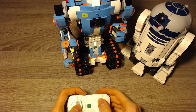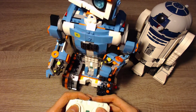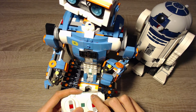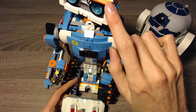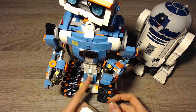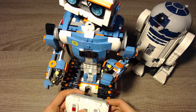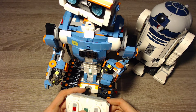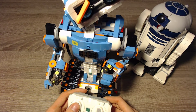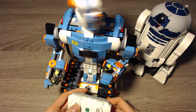So far we only control the main motors — the motors that are built into the hub. But we can also control the motor that moves the head, the motors on ports C and D, if we have motors on both ports. We can do that by pressing the center button of the remote for a short time, and it will switch to ports C and D.